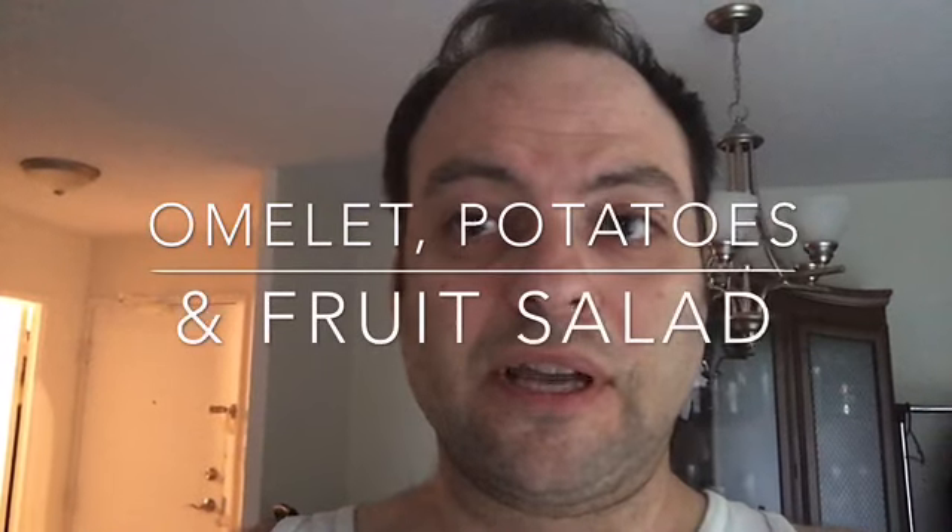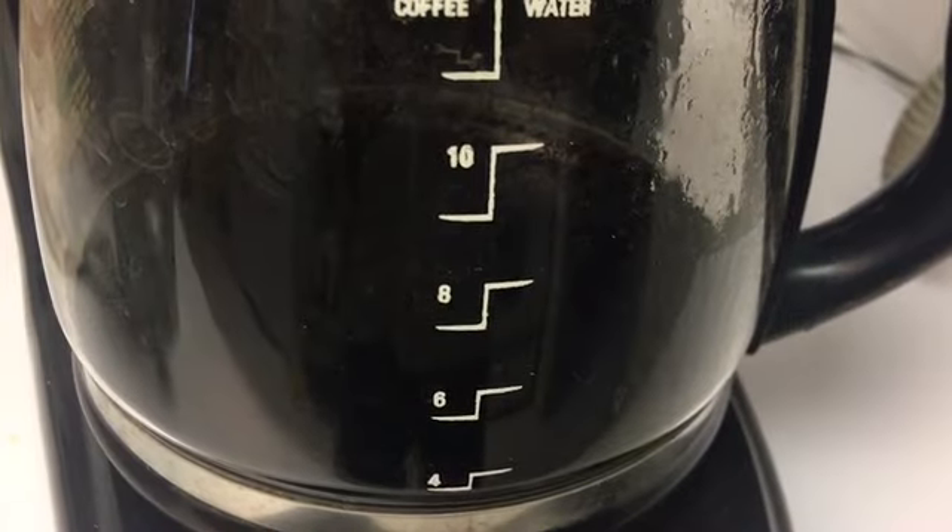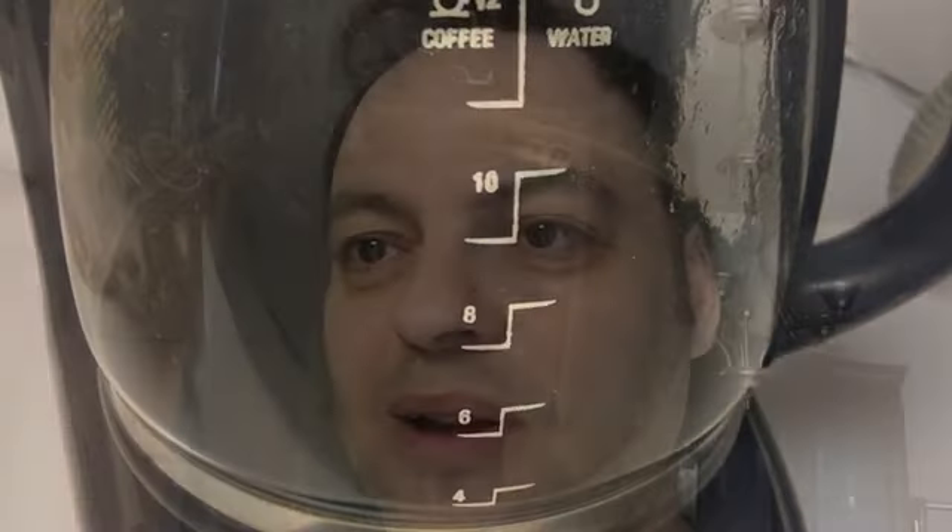Hey there, it's Uncle Mark and today we're doing the breakfast edition. We're starting off with a cup of coffee.